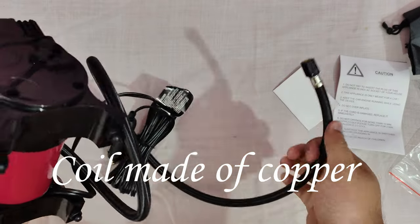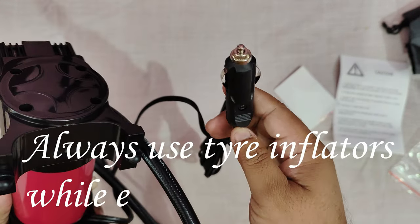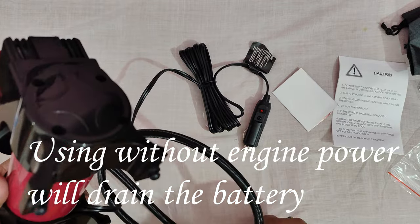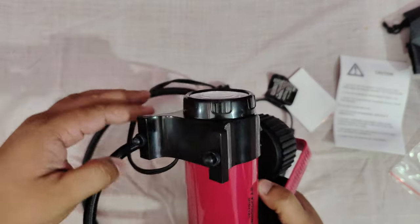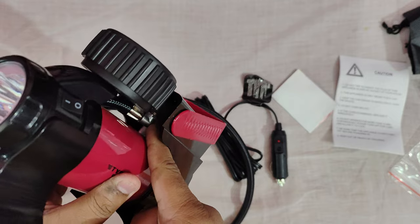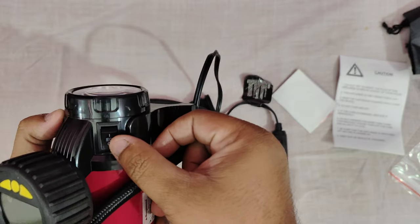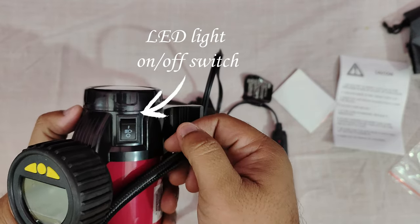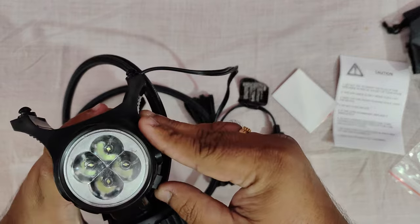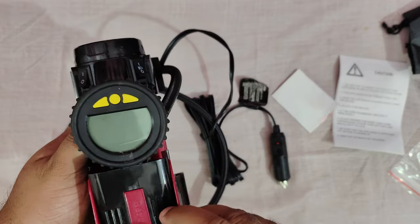This nozzle will be attached to the tire to inflate it — the quality seems very good. This end goes to the car's 12 volt power outlet. Keep in mind, when you insert it you need to switch on the car engine, otherwise your battery will be drained. This is the power on and off button. This is the button to switch on and off the LED light. We have not connected it to the power outlet yet, so we are not able to switch on the LED light or the display, but once we connect it with our car we will be able to switch on both.